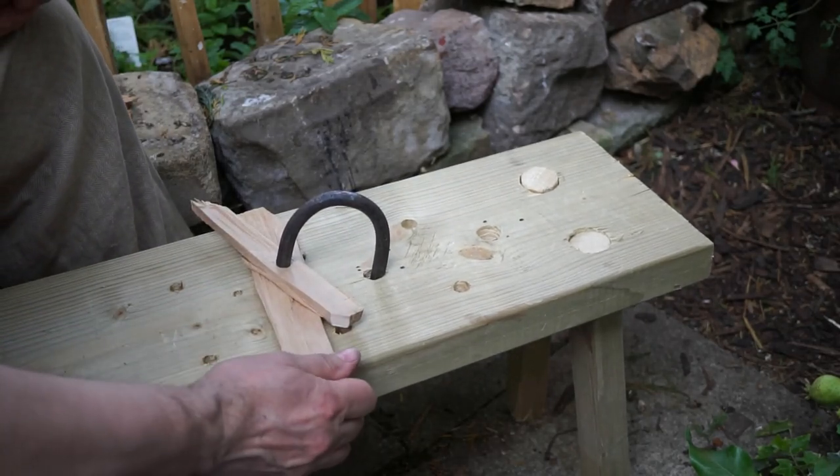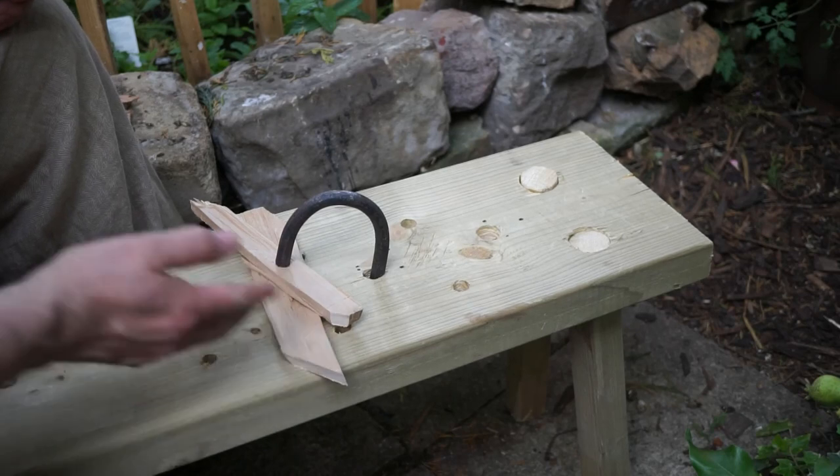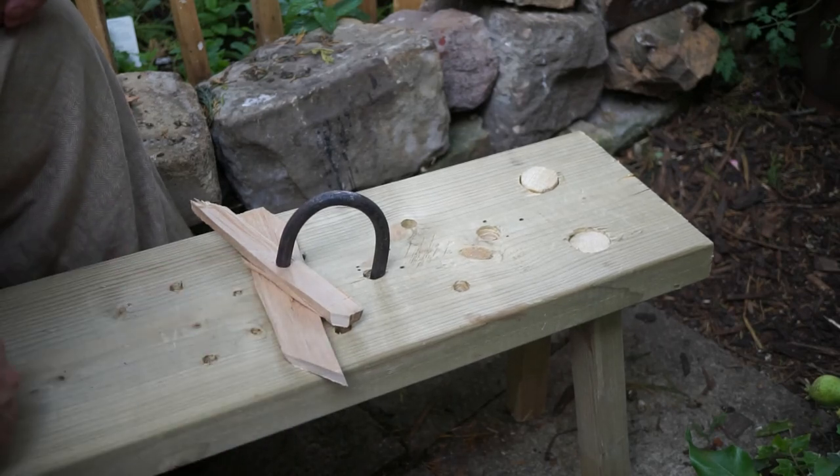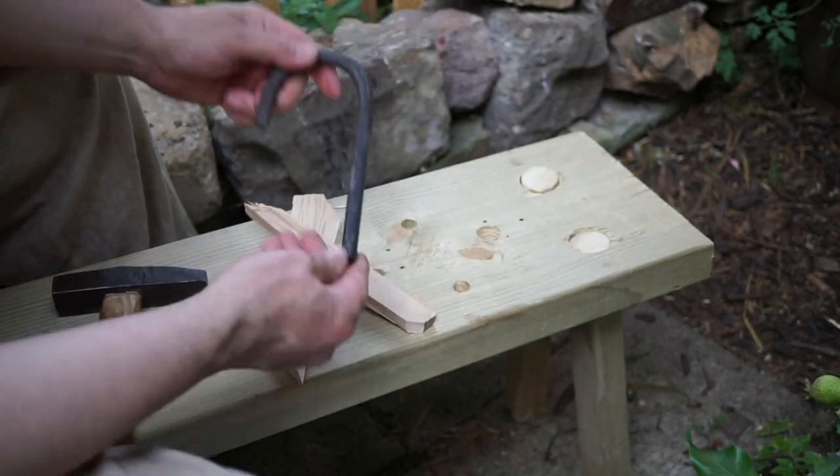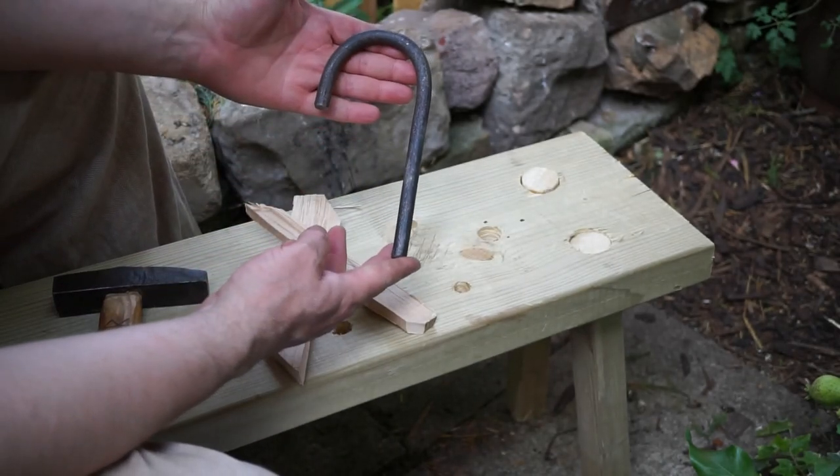And there we have it — that's quite secure for further working. Saw it, chisel it, do whatever you like to it. The Roman Bench Holdfast from Herculaneum.